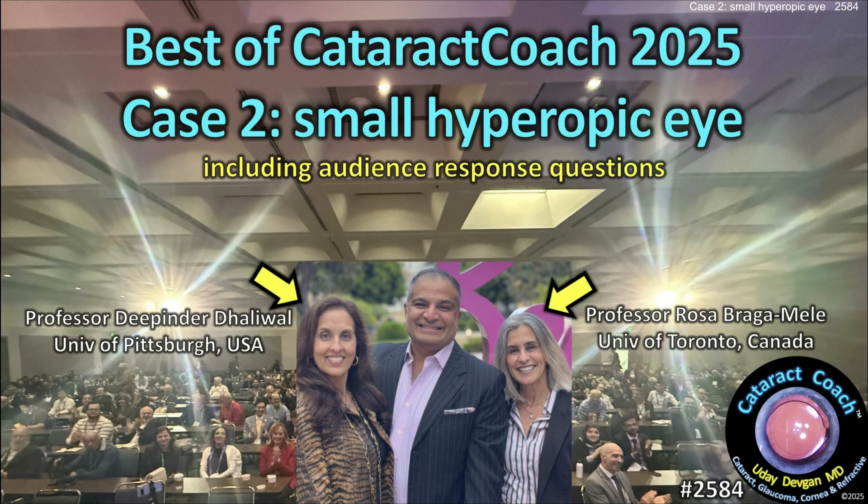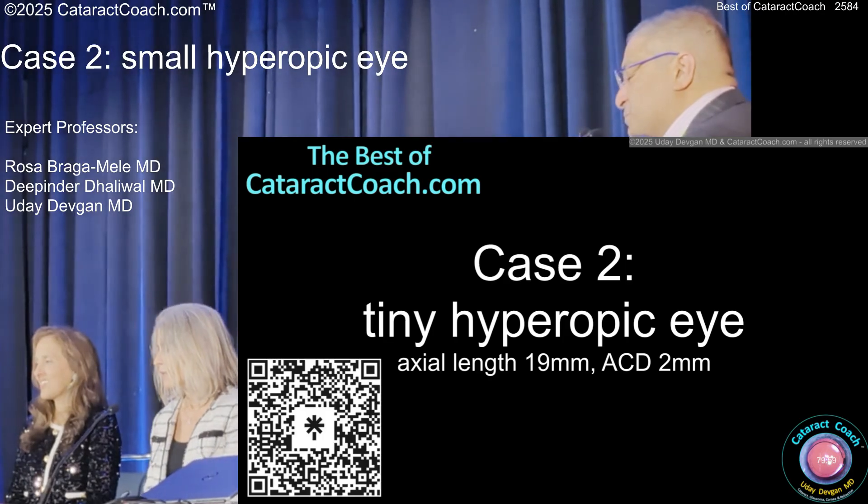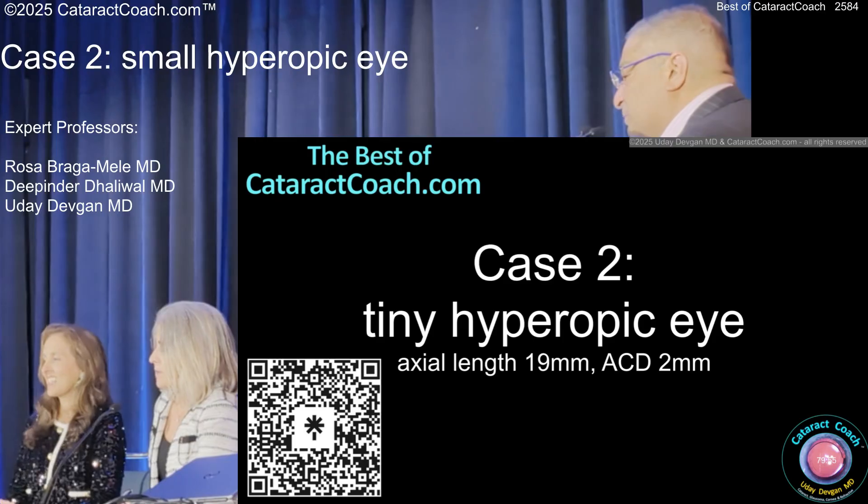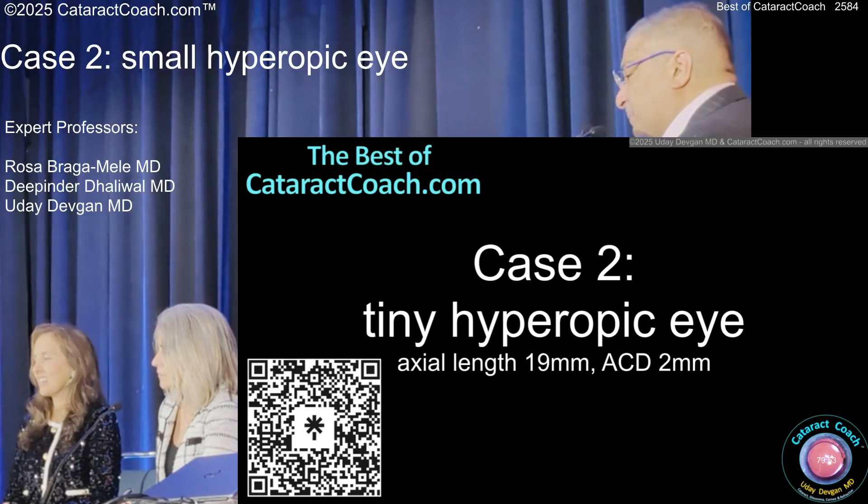This is the best of Cataract Coach with our expert panelists, Dr. Rosa Bragamili and Dr. Deepinder Dhaliwal. Let's do this one. How about a tidy eye — 19mm axial length, 2mm AC depth, really tiny hyperopic guy.